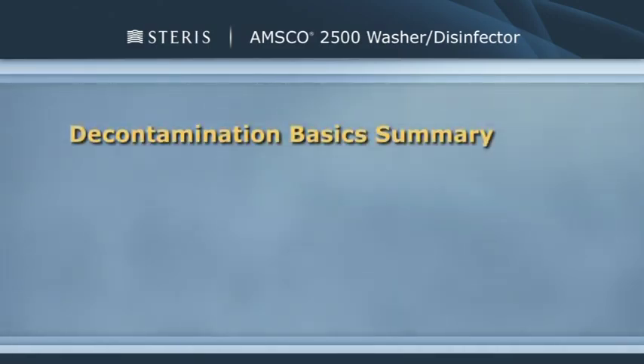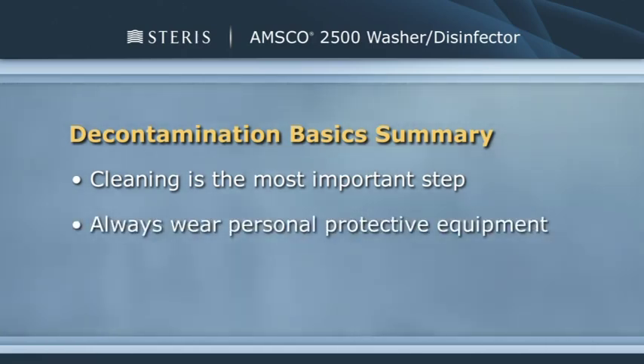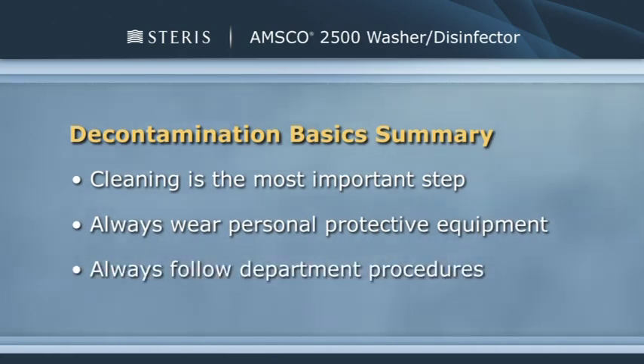Let's review what we've learned in this segment. Cleaning is the most important step, removing all soils and debris from instruments and devices. Always wear the appropriate personal protective equipment and always follow your department's procedures.